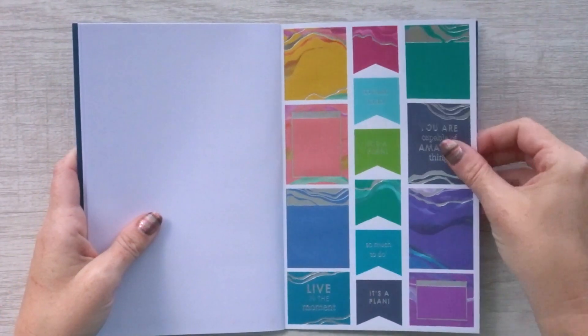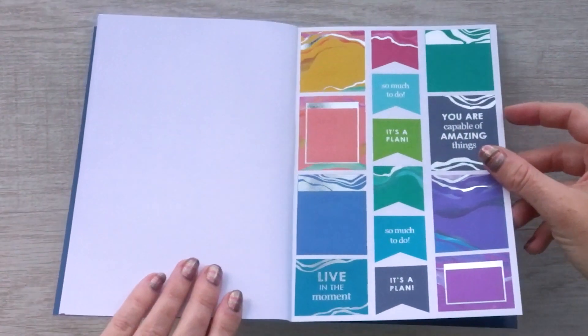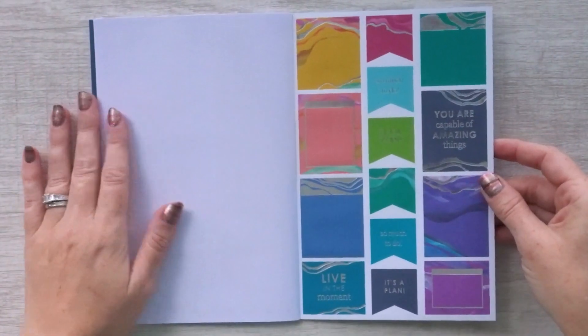Here are some more full boxes, and this is our final sheet — more full boxes and some flags — and this has the silver foiling with the Layers pattern as well.